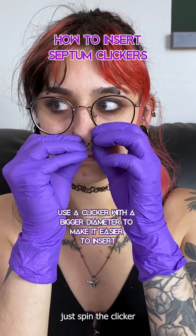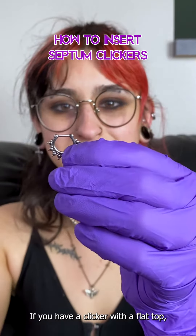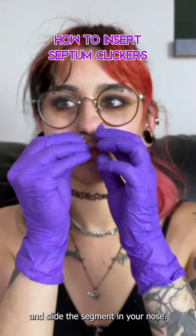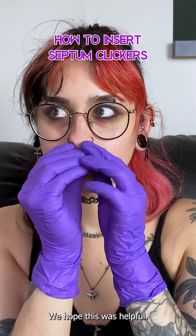To hide the segment area, just spin the clicker so it sits inside of your nose and it's out of sight. If you have a clicker with a flat top, you will open the clicker and slide the segment in your nose, hold the clicker with the other hand, and push down on the segment to click it in. We hope this was helpful.